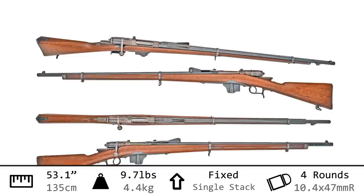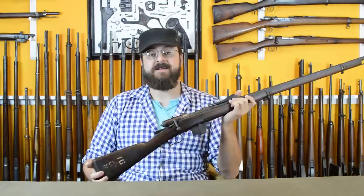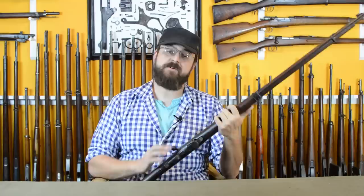It has a magazine capacity of 4 rounds of 10.4mm. This rifle is absolutely an antique. The one I'm holding today was manufactured in 1881, which means it pre-existed that 1887 designation in its name. So I'm going to have to talk about the first variation, which I do not have an example of here — it's actually quite rare because almost all of them became this gun.